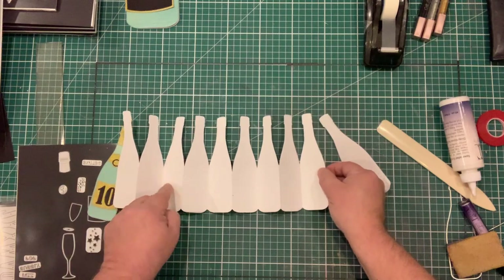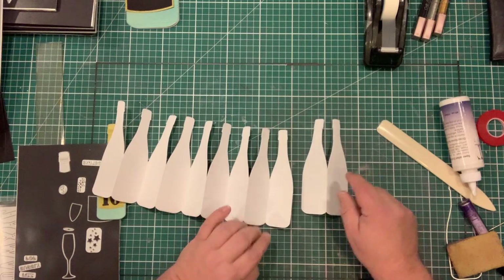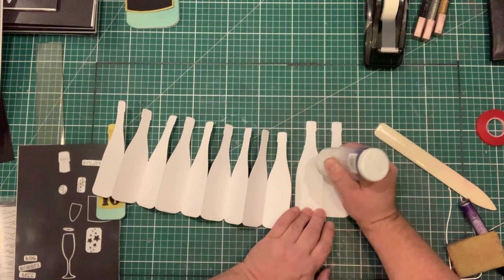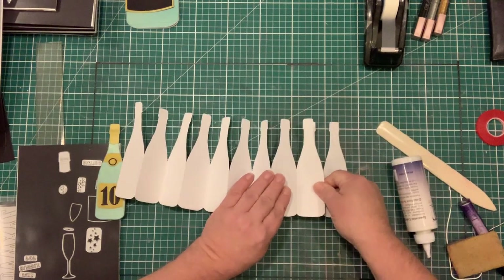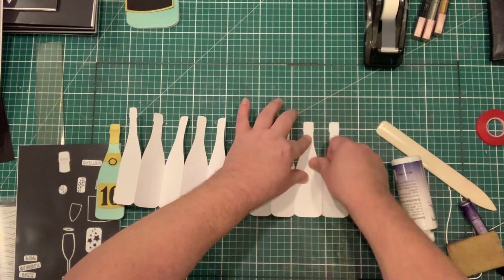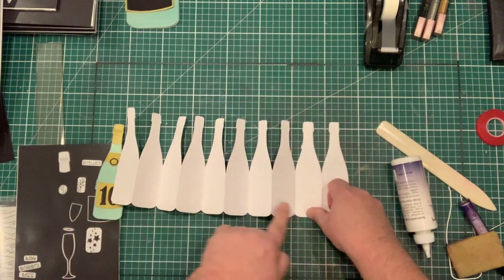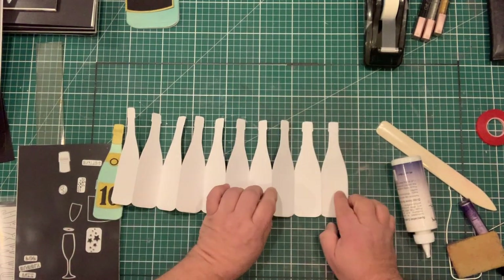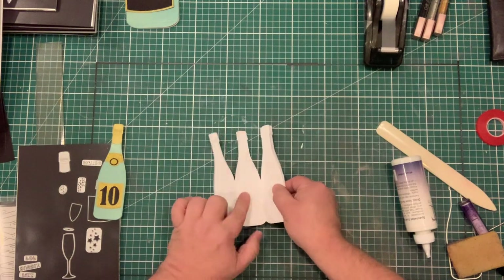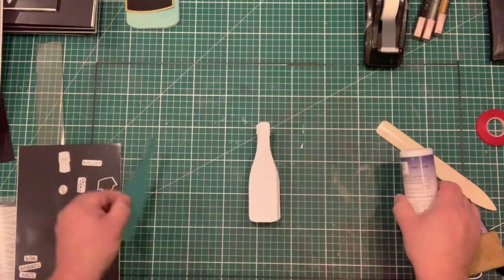For this we're going to do 10 of them, so I've already cut and glued them together. I've got one, two, three, four, five, six, seven, eight, nine bottles — this last fold will give me ten. I'm putting glue onto the front of the bottle on one side and marrying up the top to add each bottle on, giving me one through ten — all in a row.